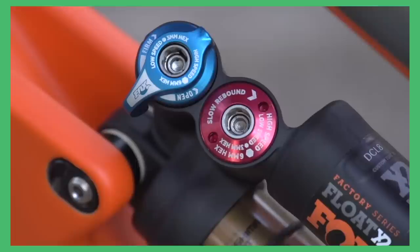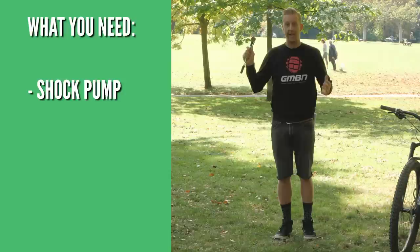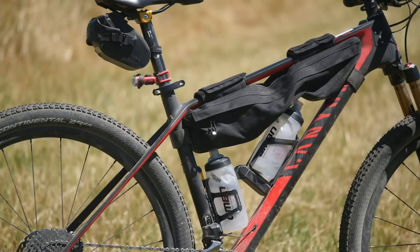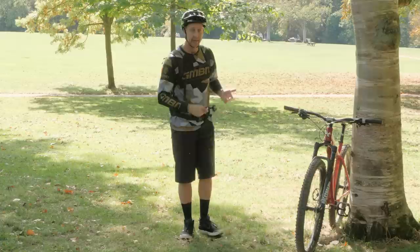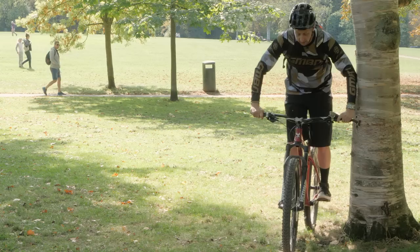In order to get your suspension fork set up, you're going to need a few things. First, you're going to need a shock pump. Next, you're going to need to be in your riding kit, and you'll also need your riding bag and all the heavy stuff you're likely to take when you go riding — things like a water bottle, a hydration bladder, any tools — anything that will really affect your body weight on the bike. It's also helpful to do this near a tree or a wall so you can lean on it, because you need to sit your weight on the fork to get an indication of how it's compressing.